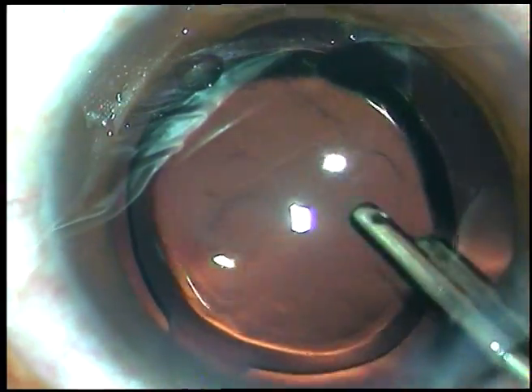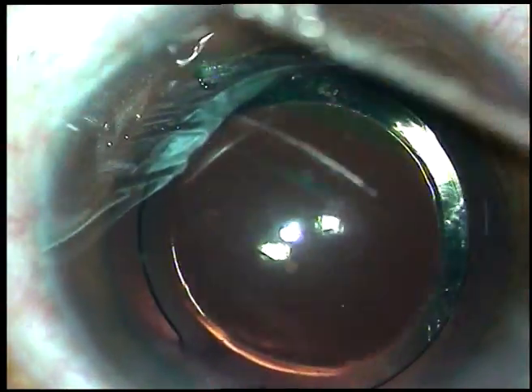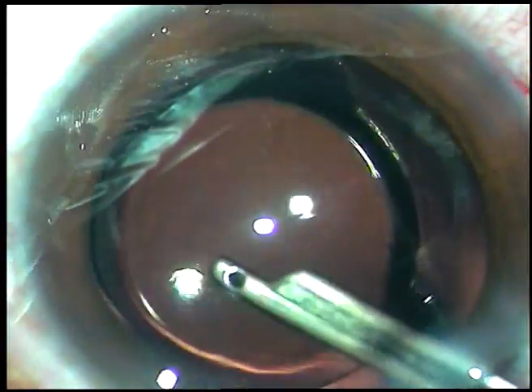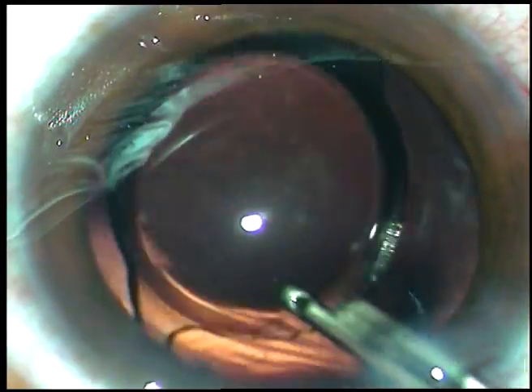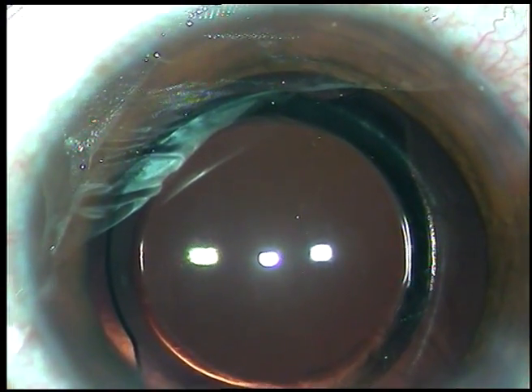So, if you want to use Alcon lenses, go for Acrysof Single-Piece — not IQ, not Acrysof Multifocal. And now, I am going to remove all the viscoelastic substance that has been injected into the anterior chamber and capsular bag.